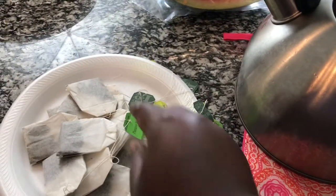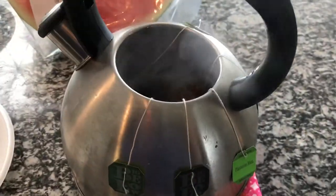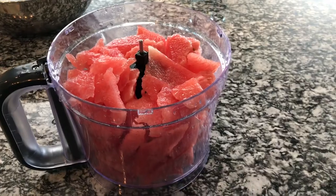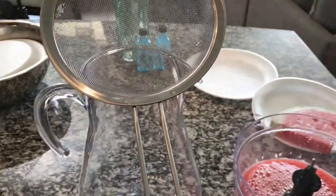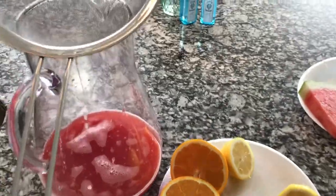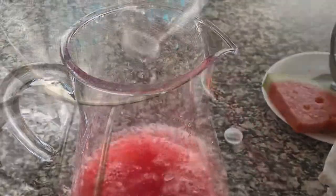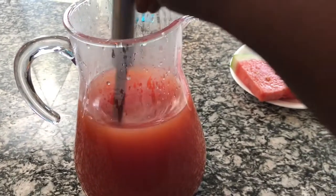Now we're going to move on to the drink. I'll be making a watermelon peppermint sweet tea. This is the peppermint tea I'll be using — I found it at Walmart. I added all my bags to the hot water; I have about 10 tea bags. That's my watermelon — you want to chop it up, put it in your food processor or blender, then strain it to get that watermelon juice. Once you get the juice, squeeze your lemons and tangerine or orange right in with the watermelon juice. Add a bottle of water to stretch it out along with the tea. It's so beautiful. You can sweeten it however you want and put it in the fridge until ready to use.